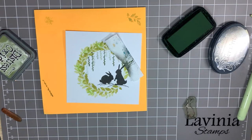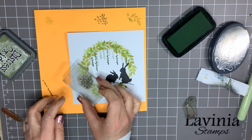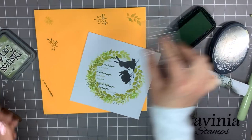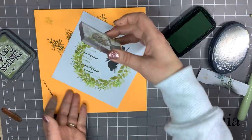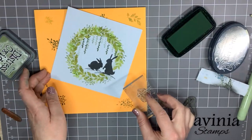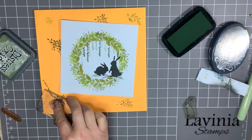I think what else I might do is add some more wispy edges. For this we'll get another little foliage stamp. Now that won't overstamp the black, which I'm pleased about.